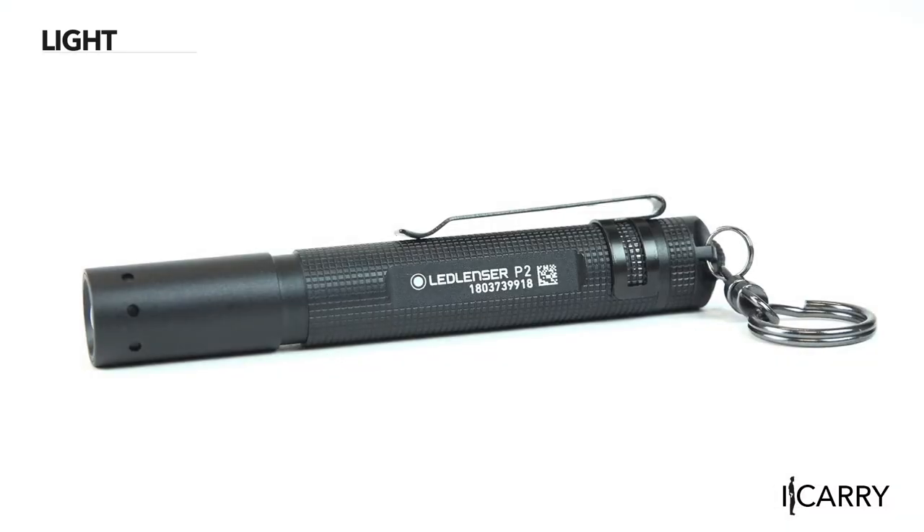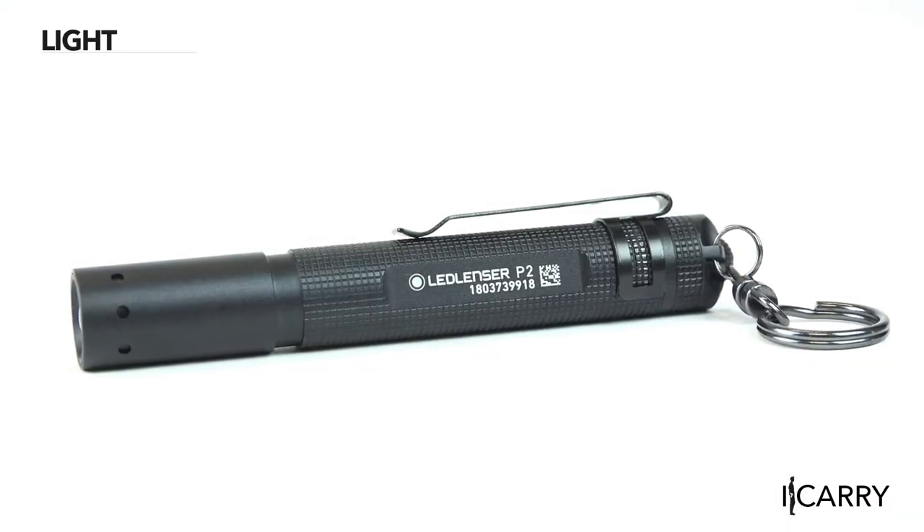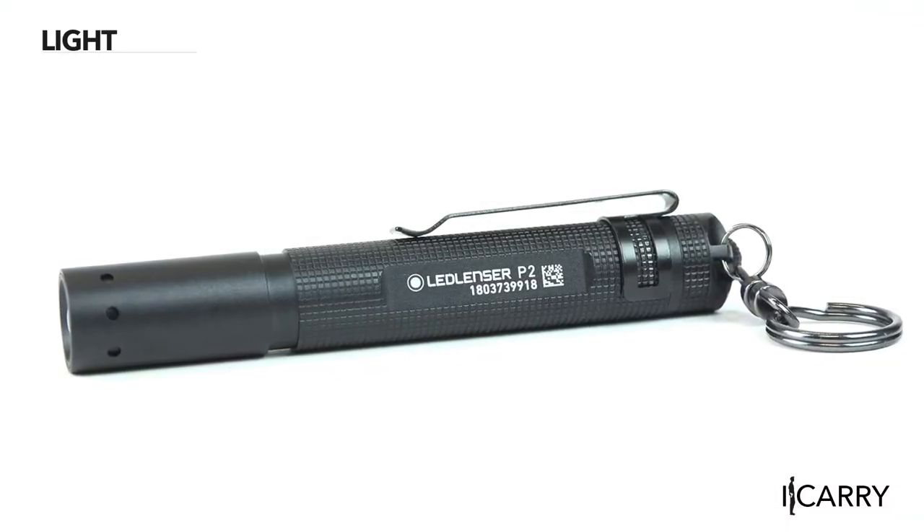Another affordable yet dependable element of this EDC kit is the LED Lenser P2 flashlight. Measuring only 4 inches in overall length and weighing just 1.26 ounces, this slim, easily carried illumination tool has a fixed output of 16 lumens and is operated by a tail cap switch.